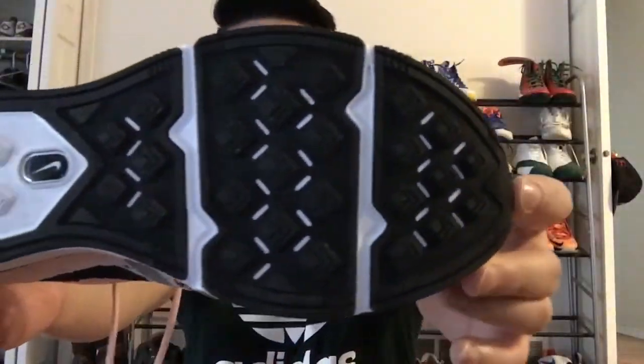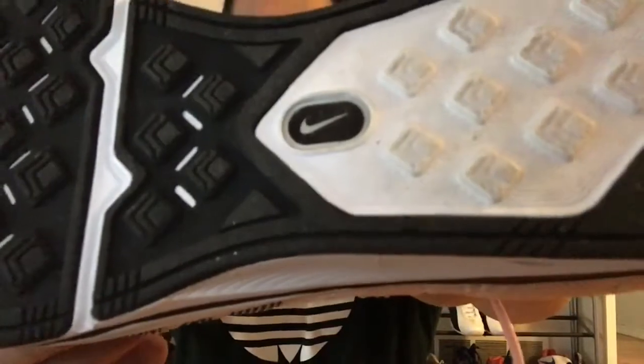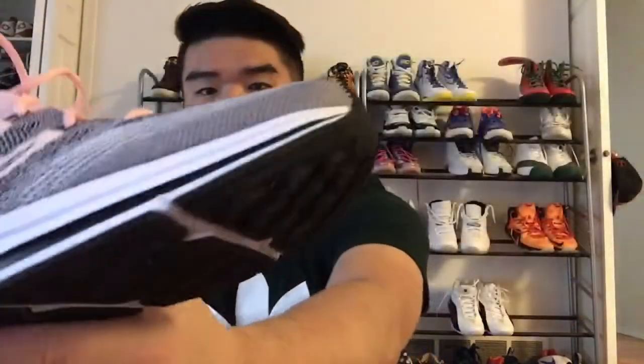The sole is exactly the same as the originals, right down to the Nike Plus logo. I like that they kept the Nike Plus logo there even though Nike Plus isn't a thing anymore — it just makes the shoe feel a little more authentic in terms of it being a retro. The shoe features a forefoot Zoom Air unit, although it's not something you can really tactically feel all that well; the shoe feels pretty minimal underfoot.